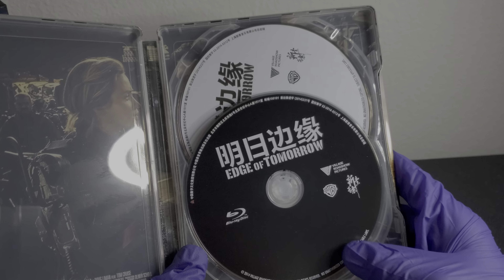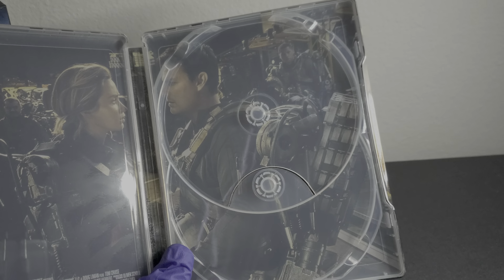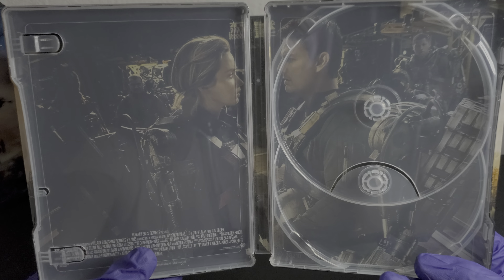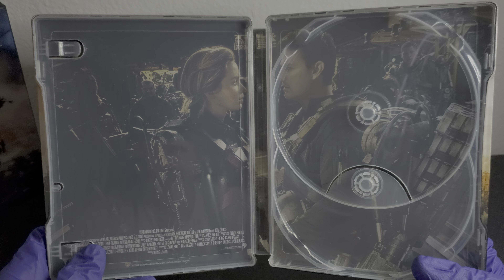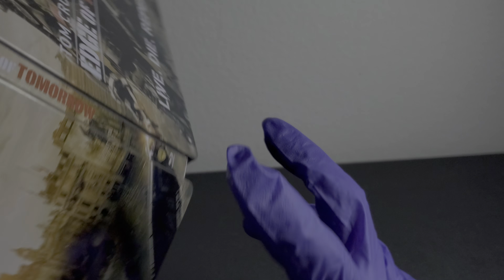Inside we get the Blu-ray disc and then the 3D disc. The inside is cool too — I think it's similar to the inside of the new steelbook. It has the credits and all that inside, so yeah, I dig that as well.